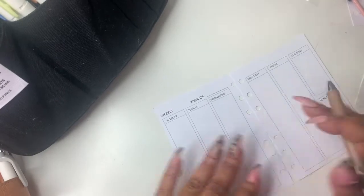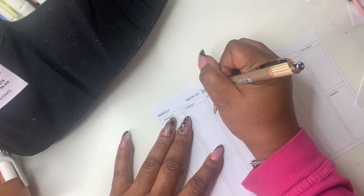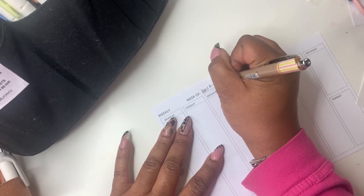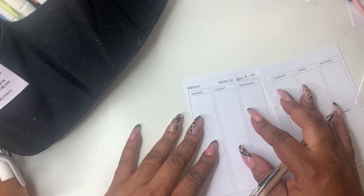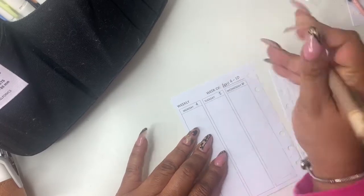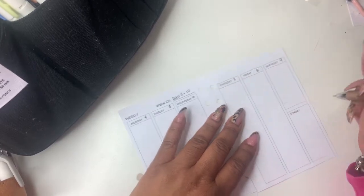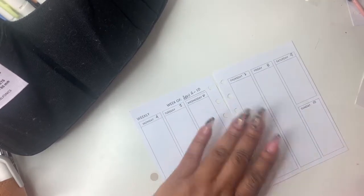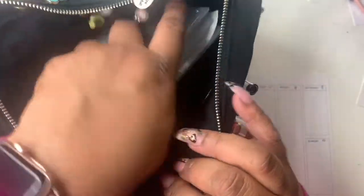Am I gonna do any highlighting? I don't know, but I'm gonna grab the same pen. This is the week of April 4th through the 10th. I don't feel like sticking numbers down — or do I? I don't. So let's put these numbers down. Okay, and then over here I have my Delphonics pouch — thanks to Aisha at Planet Girls Rock.